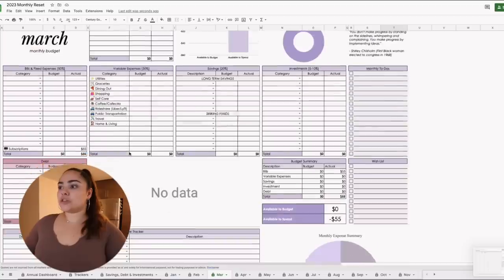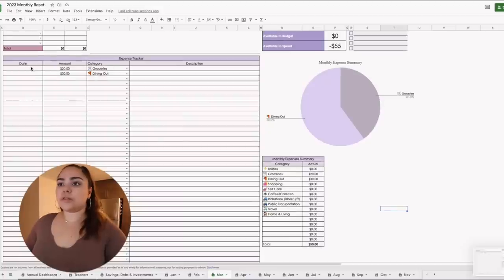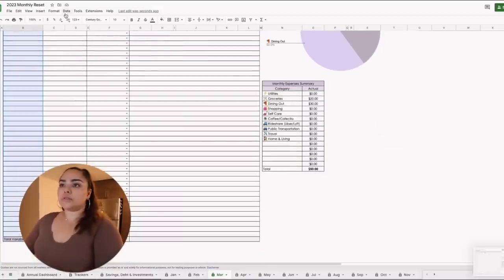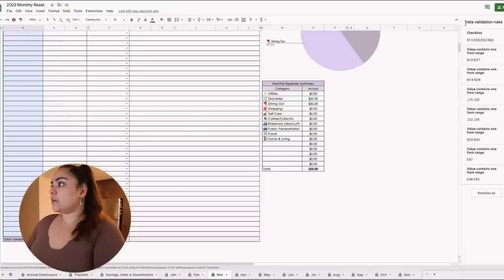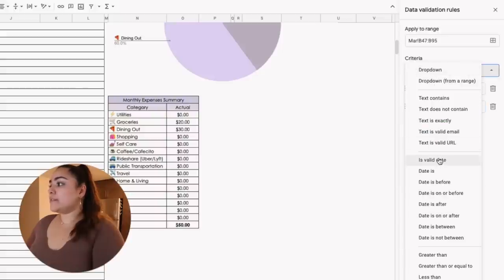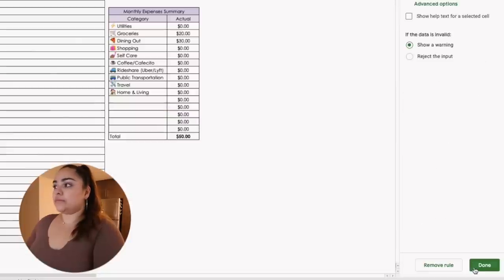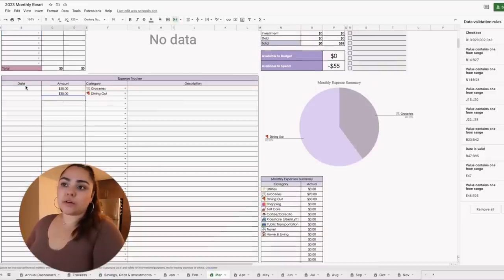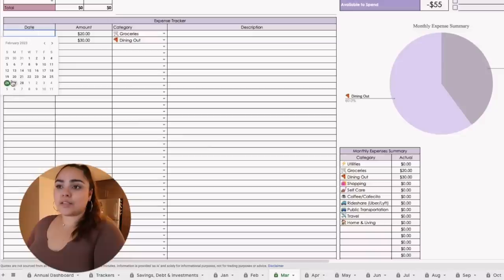I set this up later, which is why the older version might not work. If you double click on the dates, you'll be able to select a date from the calendar. But if you have the old version — if you bought it at the very beginning — I hadn't implemented that yet, so I'll show you how to do that now. Go into the expense tracker, select every cell under dates, then go to Data → Data Validation → Add Rule. Instead of dropdown, select 'Is valid date,' then click Done. After that, it should only allow valid dates.